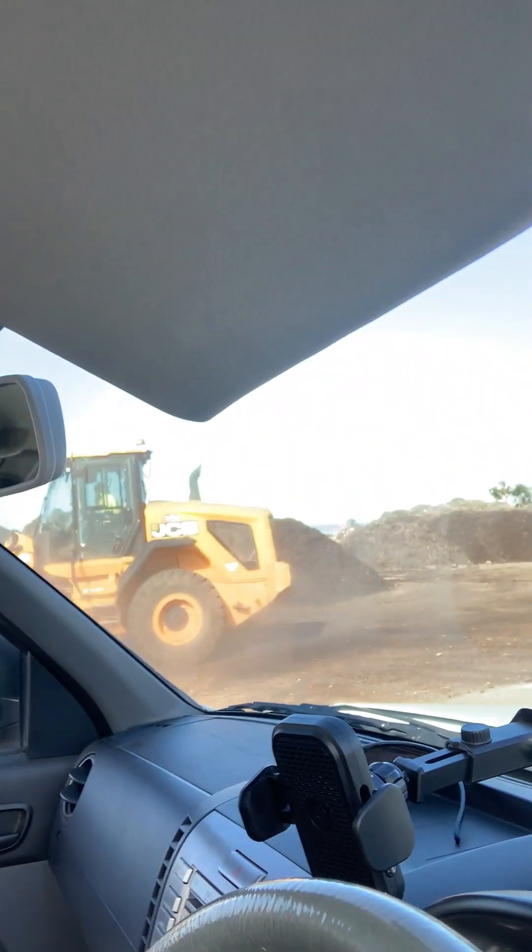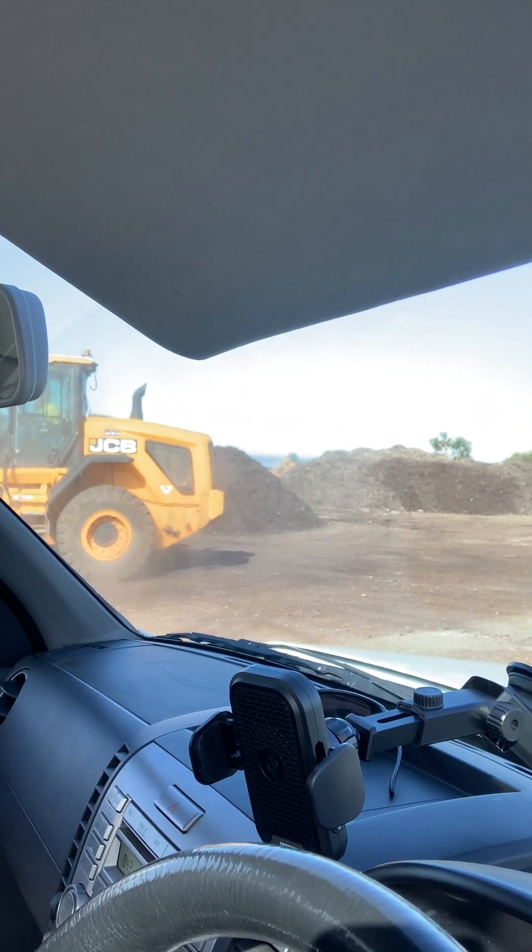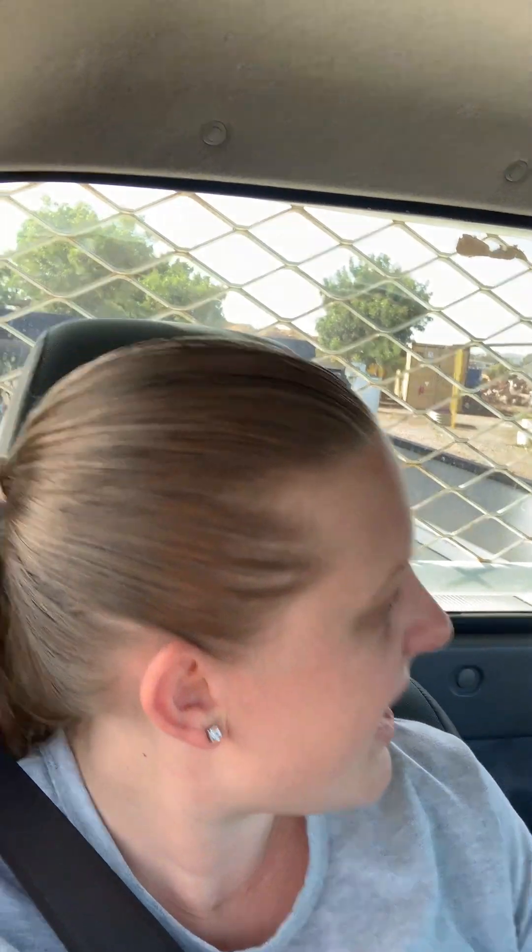Hey guys, I'm back for the new year and my first job is getting the veggie patch sorted — the other half of it. I started with the first half a couple of months ago. Right now the guy with the big compactor is loading up one cubic meter of fine sieved compost for me from SA Composters. I'm doing a ute load at a time because I got seriously bogged last time when they delivered it, so I'm avoiding that.